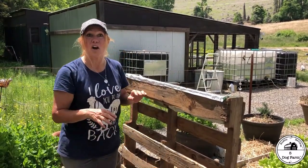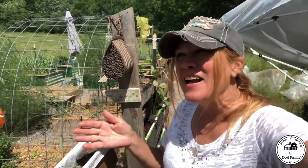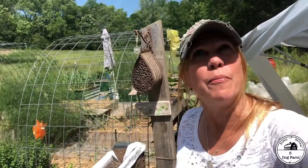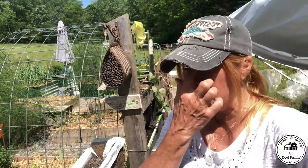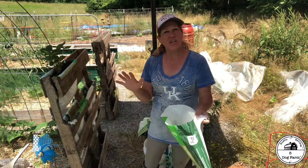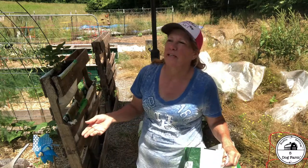I took back that weird bag of dirt because I didn't feel that whatever was supposed to be in there was really in there — and it turns out it wasn't. It looks like somebody bought the box of strawberries, took them, and returned just the dirt. That is unfortunate. So I took it back, got my money back — Tractor Supply was great about refunding me right away, no problem.